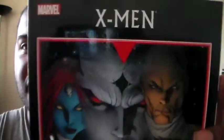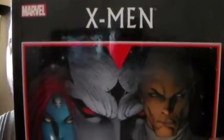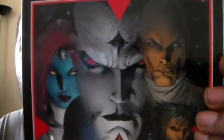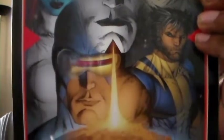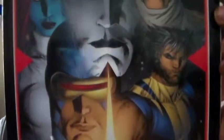And last up is X-Men: Messiah Complex. I have heard of this story, but unlike Batman: Hush — which my cousin told me about — I've heard about this one but just haven't checked it out yet. Very nice front cover there.